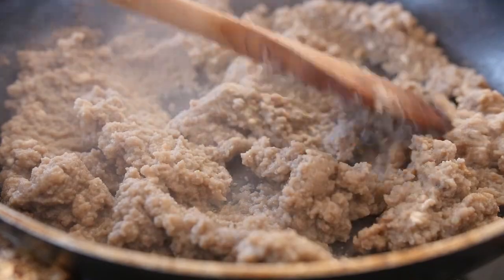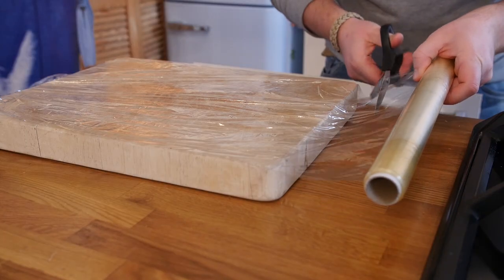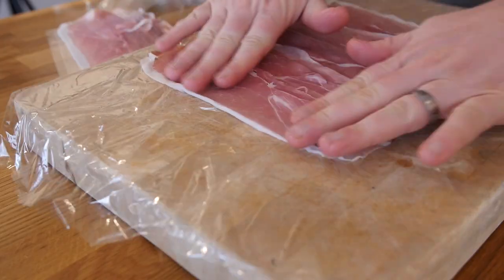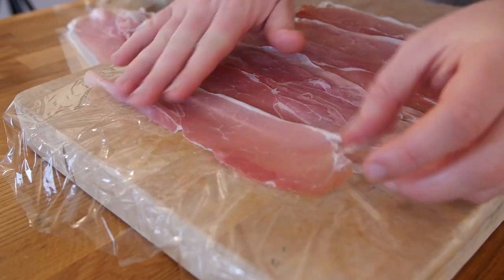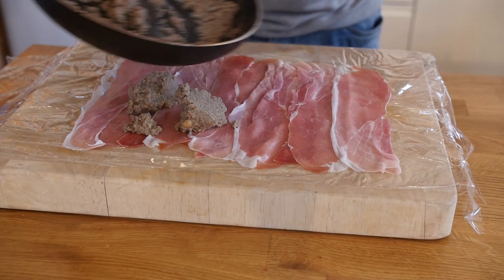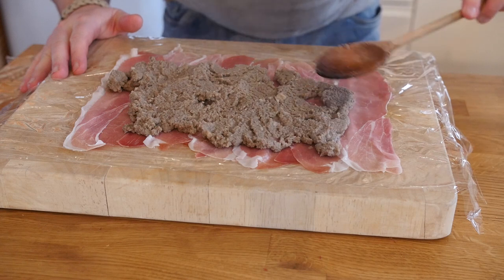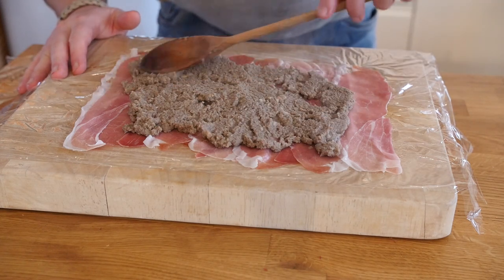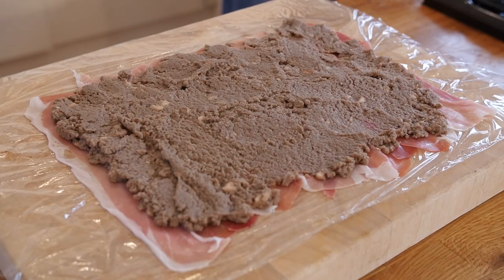Once you have got all the moisture out of your mushrooms, leave them in the pan to one side. On a board, lay out some cling film and lay down strips of Parma ham. The mushrooms and the Parma ham are actually going to shield our beef from cooking all the way through. Once all those strips of ham are laid out, grab your dried mushroom mixture, dump it all on top of the ham strips, and spread it all out until you are completely covered — you have got a lovely row of ham and mushroom.